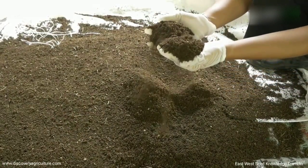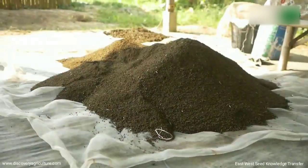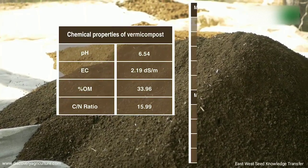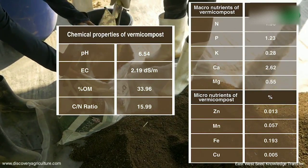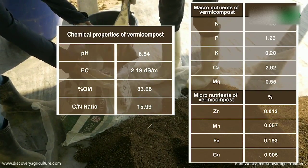Put back the residue to the vermicompost bed. The vermicast can be used immediately or stored for the next fertilization activity. Be sure to air dry it first before storage. Vermicast contains a good amount of macro and micronutrients needed by plants, and the amount varies depending on the type of plant material or manure used.